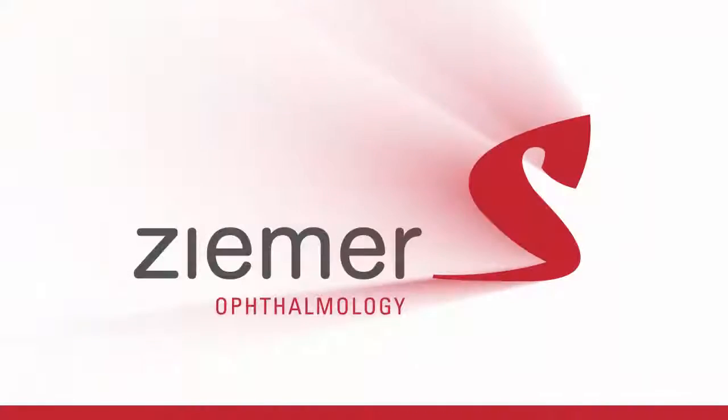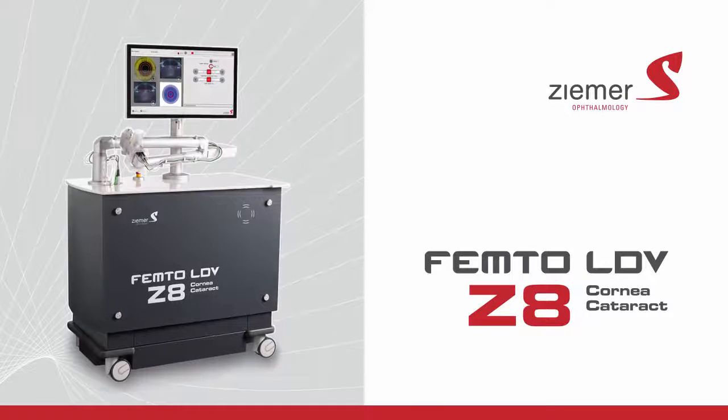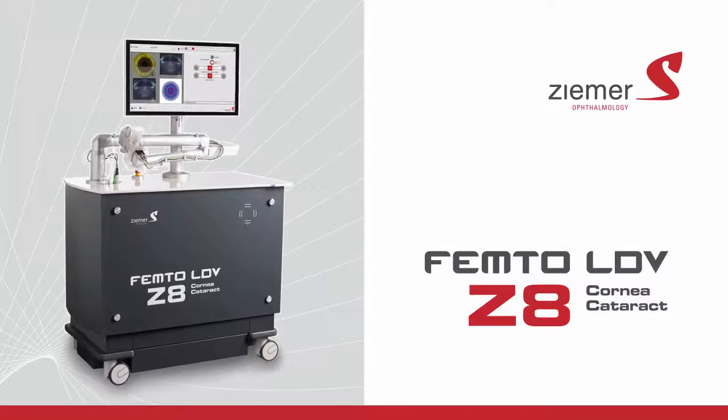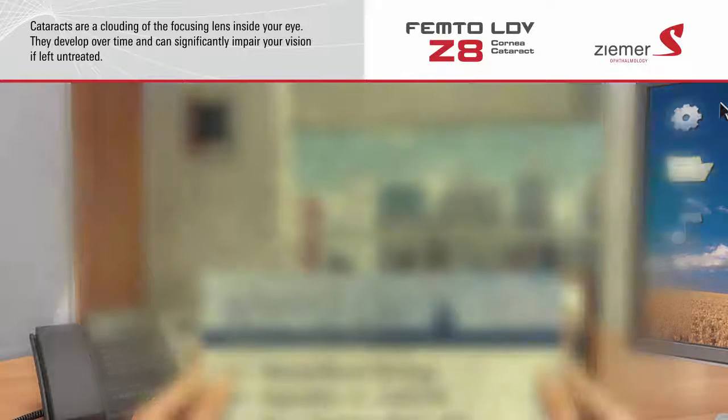Your doctor offers the ultimate in advanced cataract and corneal surgical procedures using the Zeemer FemtoLDV Z8 laser. Cataracts are a clouding of the focusing lens inside your eye. They develop over time and can significantly impair your vision if left untreated.